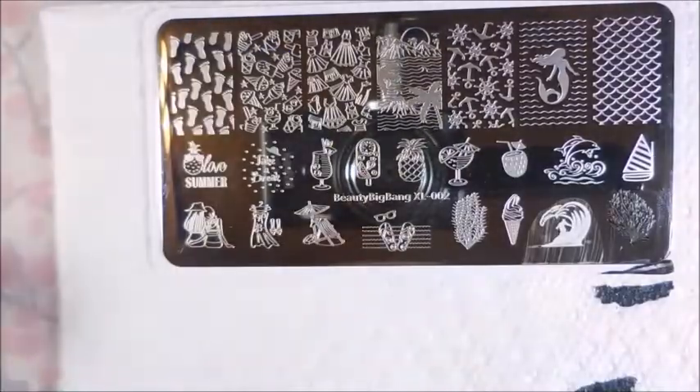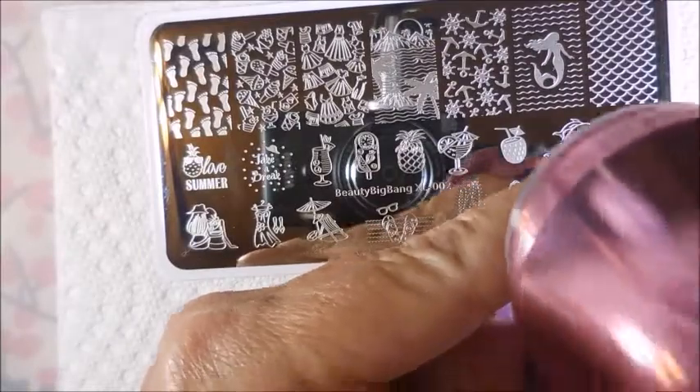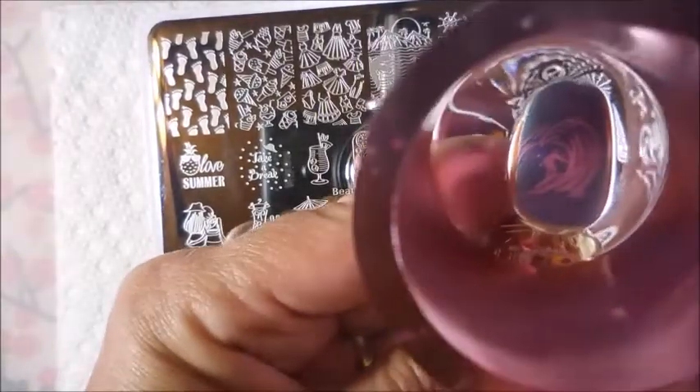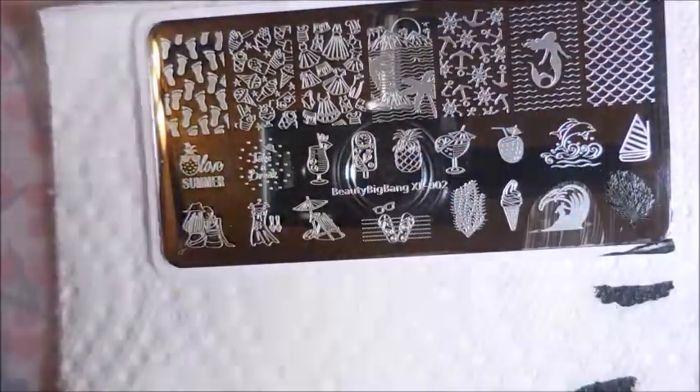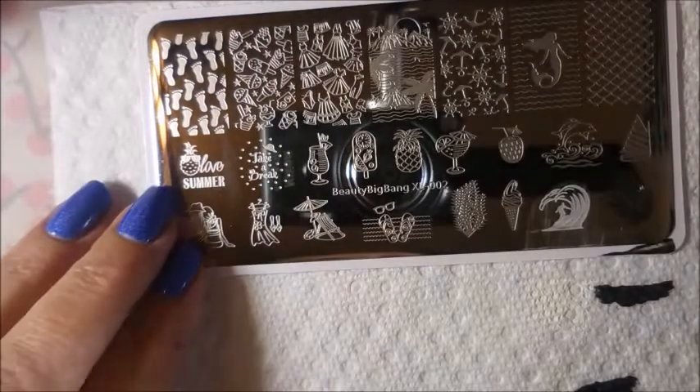Just kind of a run-through swatchy fest. I really like this image with the surfer and the big wave — that is just so cool. Beautiful transfer. And here we go with the little ice cream cone.